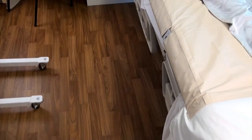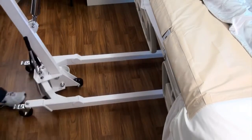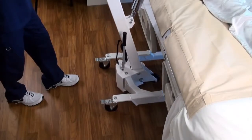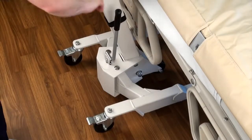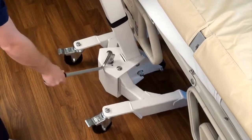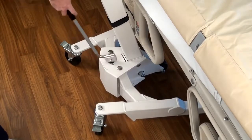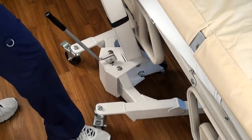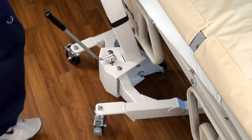Once the stretcher is in place, roll the scale forward so that the base is underneath the bed and the stretcher support hoops are directly over and safely above the patient. Widen the stance of the base by adjusting the base handle away from the column and rotating it until the legs widen as much as necessary. Return the handle to its vertical position to lock the legs into place. Set the brakes on the rear wheels to ensure that no movement in the scale occurs during the weighing process.